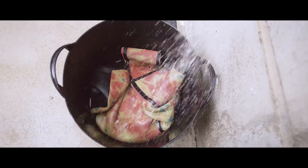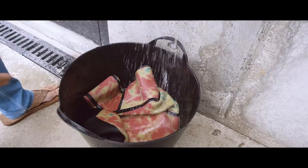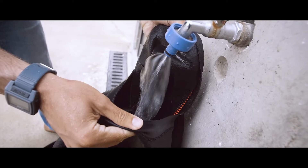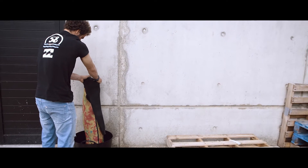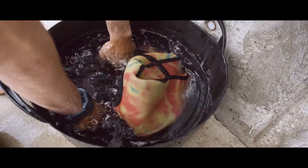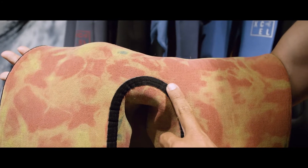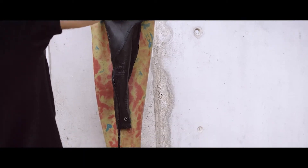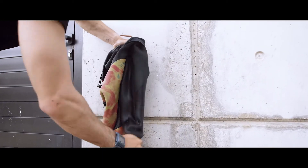If I go surfing multiple times a day, I will rinse my wetsuit multiple times. Every single day when I get home, I put the wetsuit in the bucket with a lot of water — this keeps the salt from damaging the neoprene and the seams. Once the wetsuit dries with salt on it, over time the salt will destroy the neoprene and the seams.